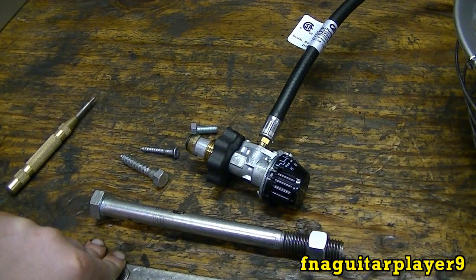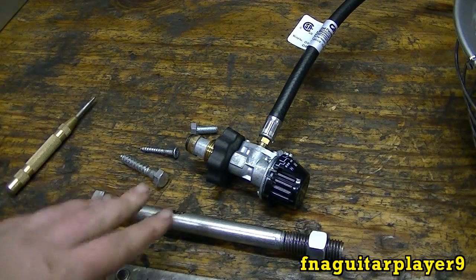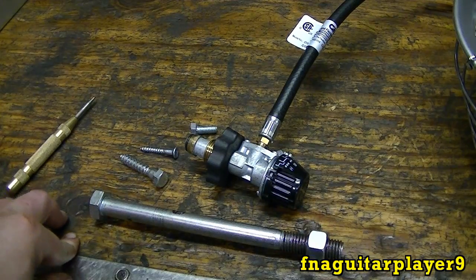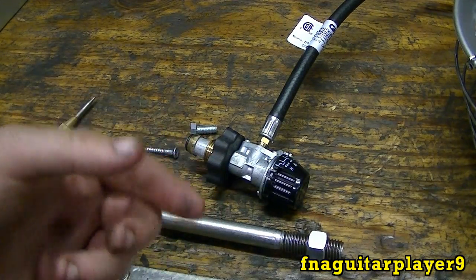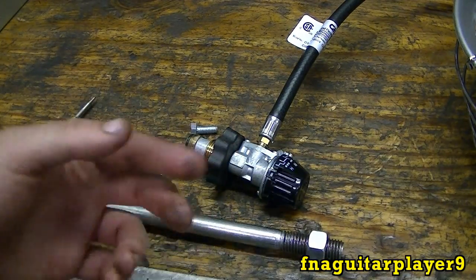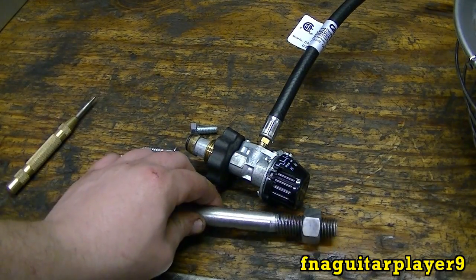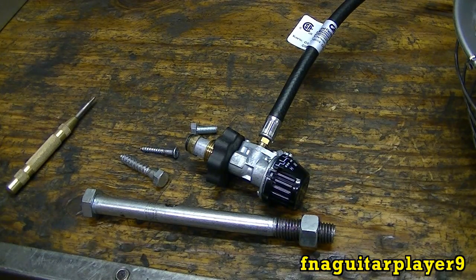Something else you run into is on skill saws, circular saws, table saws, or any saw with a circular blade — the bolt is usually a left-hand thread. Because when you're cutting wood, the saw is turning a certain direction and the torque from the blade cutting into the wood will actually loosen a right-hand bolt as the motor spins. So to prevent that, they put a left-hand bolt on there to keep it from working loose.